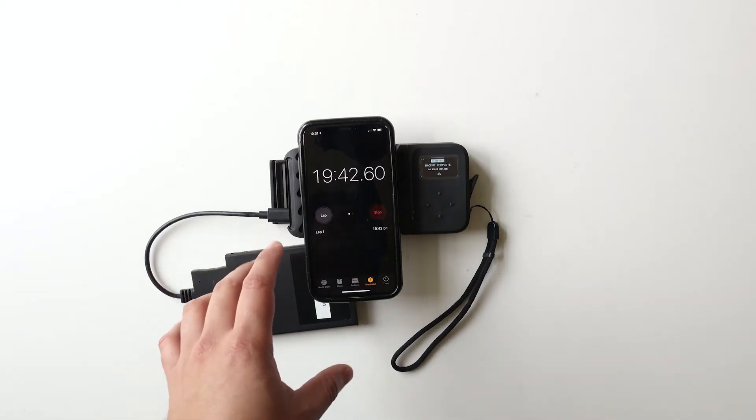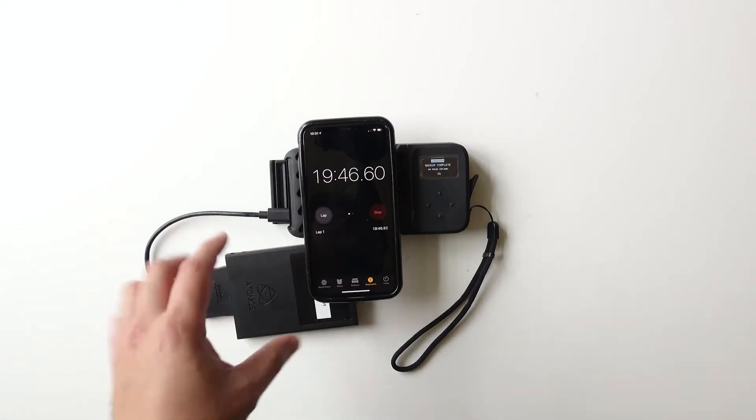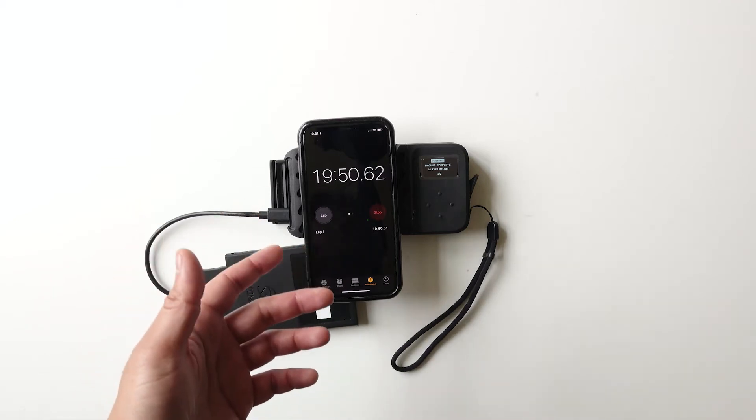Then I turned on the mass storage function so the MacBook Pro could recognize the Gnarbox as an external SSD drive. That took only about eight minutes to transfer 131 gigabytes onto the MacBook Pro's SSD drive. Around the 18-minute mark, it had already backed up 100% of all the files off of the SSD drive — again, that was 131 gigabytes.